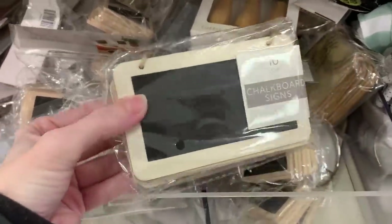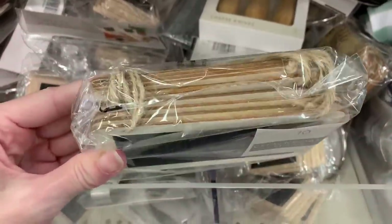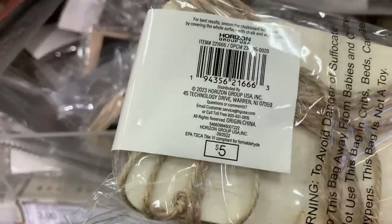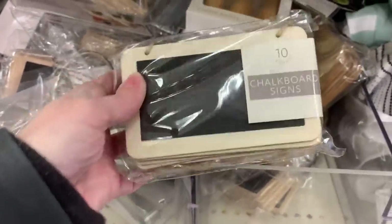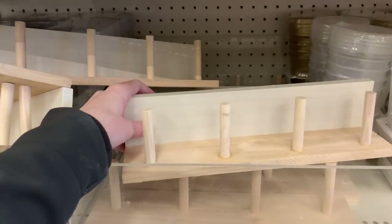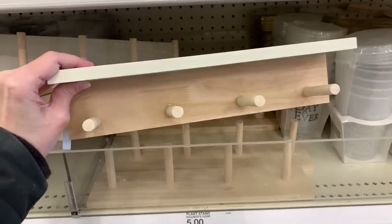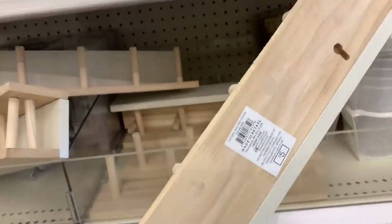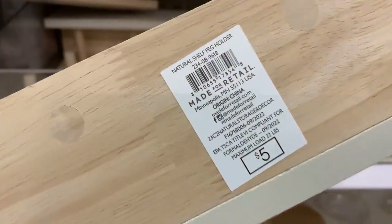There's also a pack of 10 mini chalkboard signs — maybe as little labels for things in a pantry. How would you guys use them? Let me know in the comments. And here's a nice little wooden shelf with some hanging pegs. You could probably use this either as a key rack or to hang things like a light jacket and purse. Either way, it feels like something that would be in your entryway.